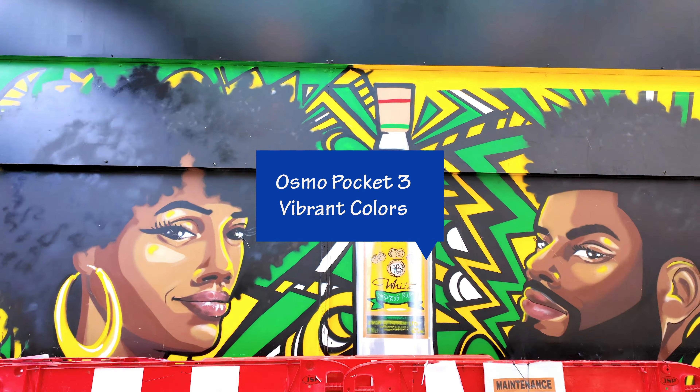On Oxford Street, there's another side where they're having a protest. I'm off Regent Street right now, and this is how sunny it looks. What I'm going to do is put on a Freewell ND filter 16.